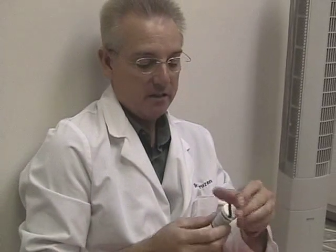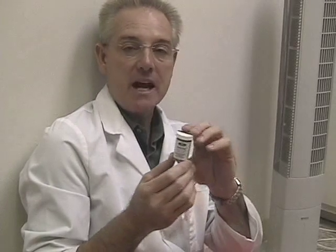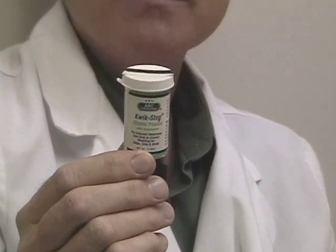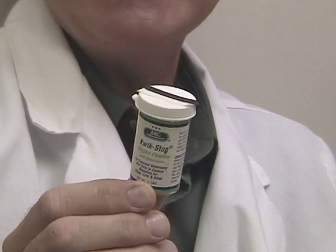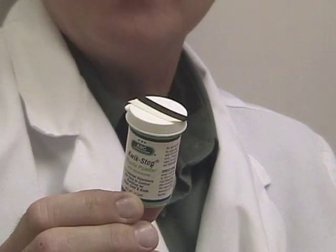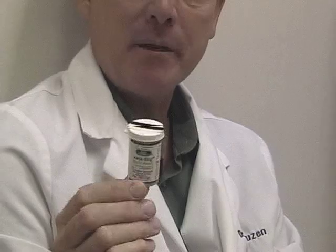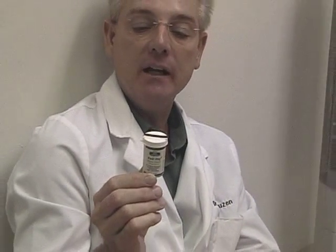The most important thing to have on hand when trimming nails is something that can help stop bleeding. The product I like and use the most is called Quick Stop. Quick Stop is a styptic powder that also contains a painkiller — benzocaine — so it helps with the burning and pain associated with a nail that's been quicked or cut back too far. Quick Stop is meant only to be used on toenails; never use it on any wound, and definitely never use it around the face or eyes.